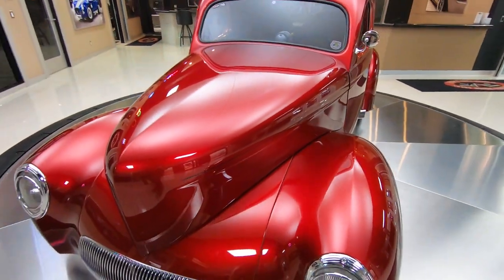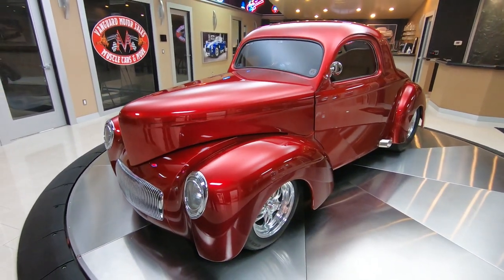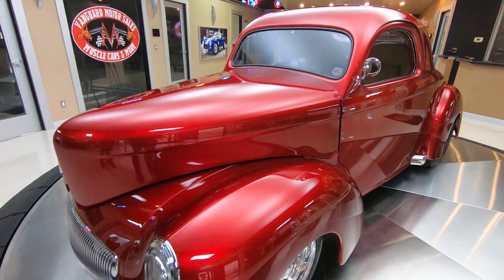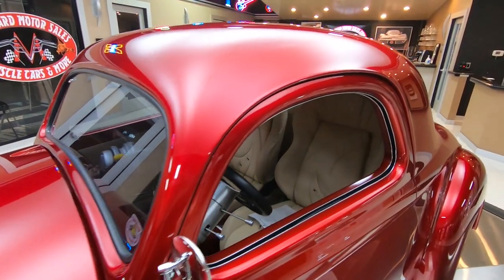And a big block under the hood. We're going to get the hood up here for you in a minute after we get out and drive it. We're going to put it up on the lift so you can check it out on the bottom side. We're going to show you everything you need to see so you can make a great decision.